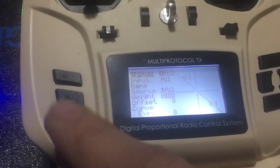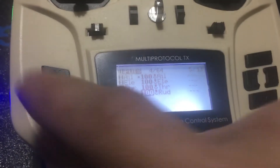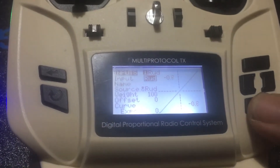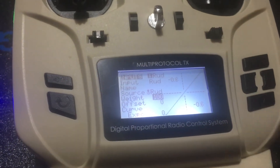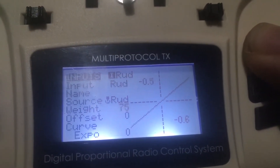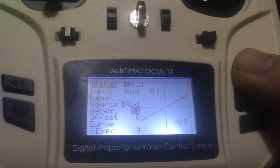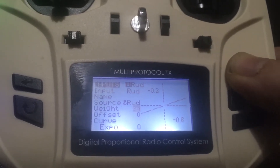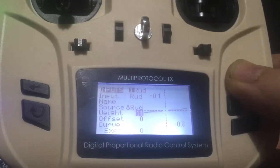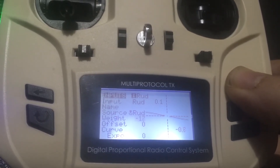Channel one is reversed. We'll hit back again and go to your rudder. Hold enter, hit Edit, go down to your weight, hit enter, hold up — and again we're reversing it. If you notice the line here, it is moving — it is going to completely reverse. The way they have it set into the protocol is not as straightforward as it is on the Jumper T8SG. Each module is a little bit different.